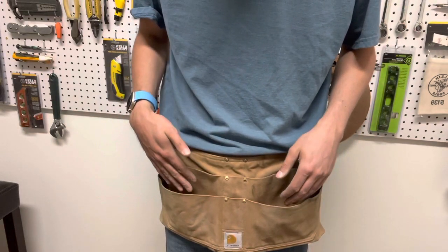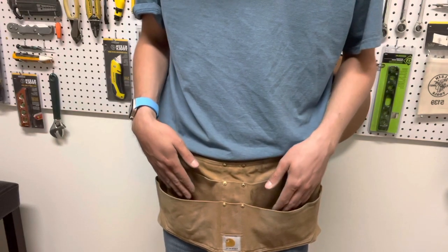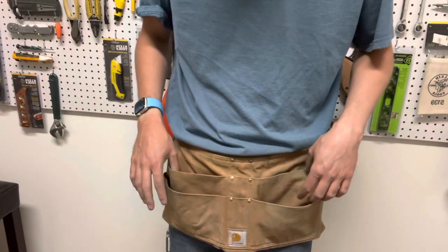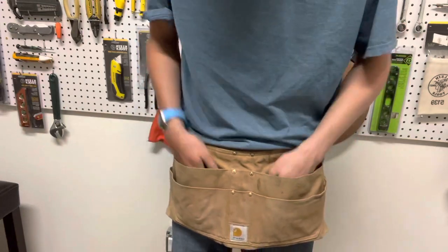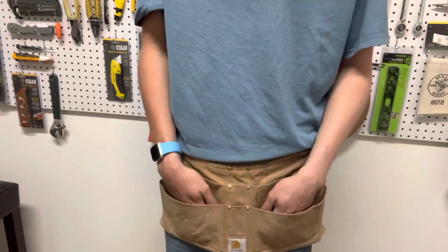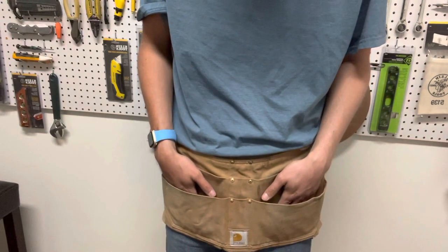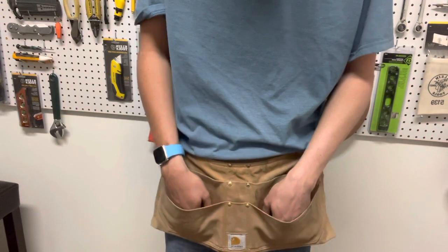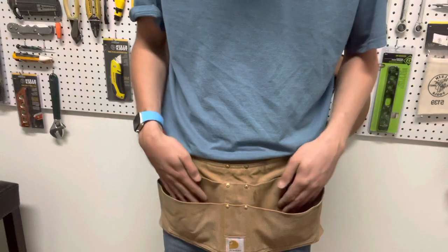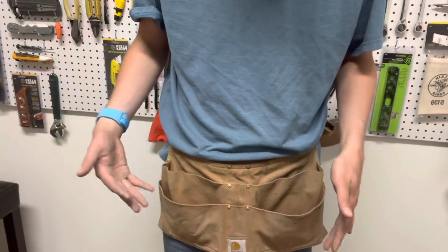My main complaint is that grabbing tools out of here is kind of annoying, which actually made me buy a different apron that had deeper pockets. Other than that I think it's a great option, but I'd highly consider making sure you're going to like it before you buy it. If you buy from Amazon or somewhere that accepts returns, you can test it out and take it back if you don't like it.